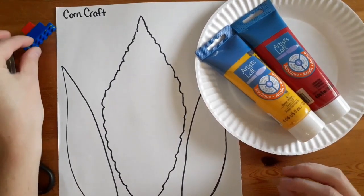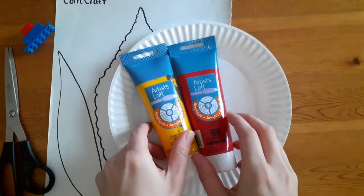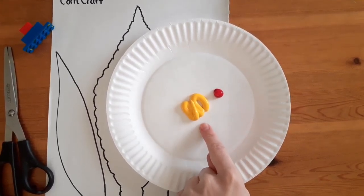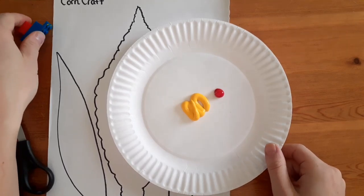We're gonna put our Lego off to the side for now and we're going to squeeze our red and yellow paint onto our paper plate. Red and yellow — when we mix those two together we will get orange, but we'll get to that in a second.